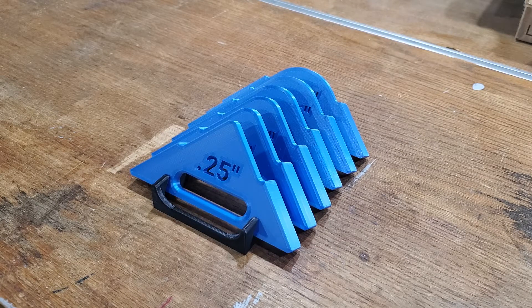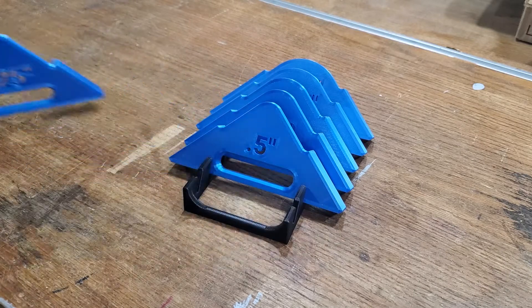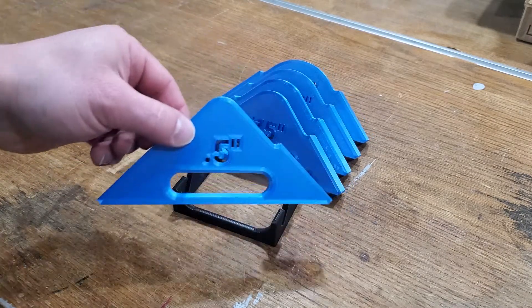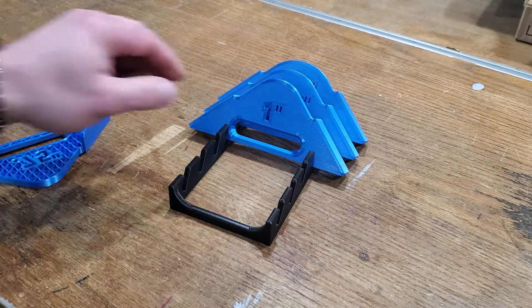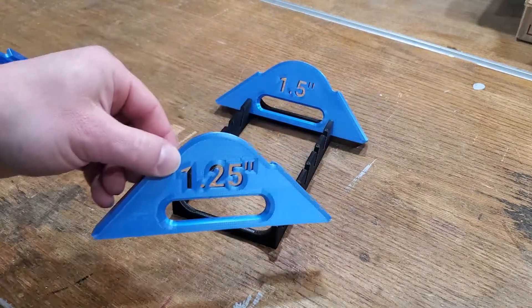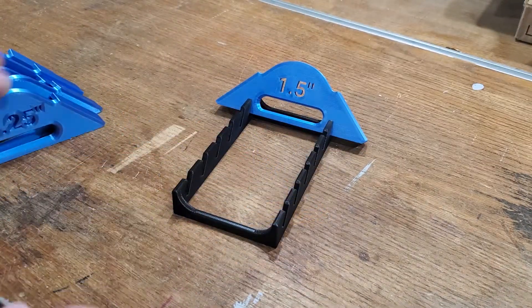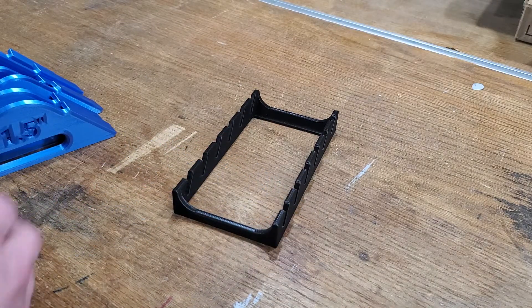Hello. Here's a quick look at the six-piece 3D printed corner rounding jig set. The set comes with six pieces for rounding over to 1/2", 3/4", 1 1/4", and 1 1/2".